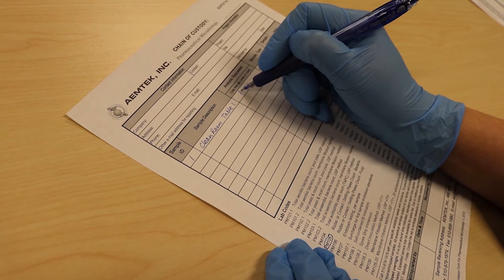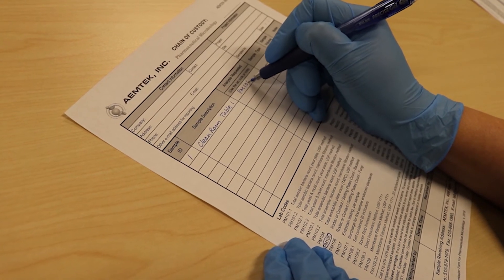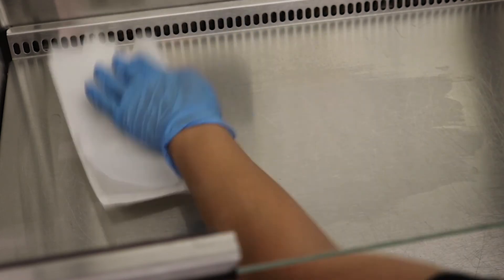Also, fill out the chain of custody form. After sampling, sanitize the surface to remove agar residue.